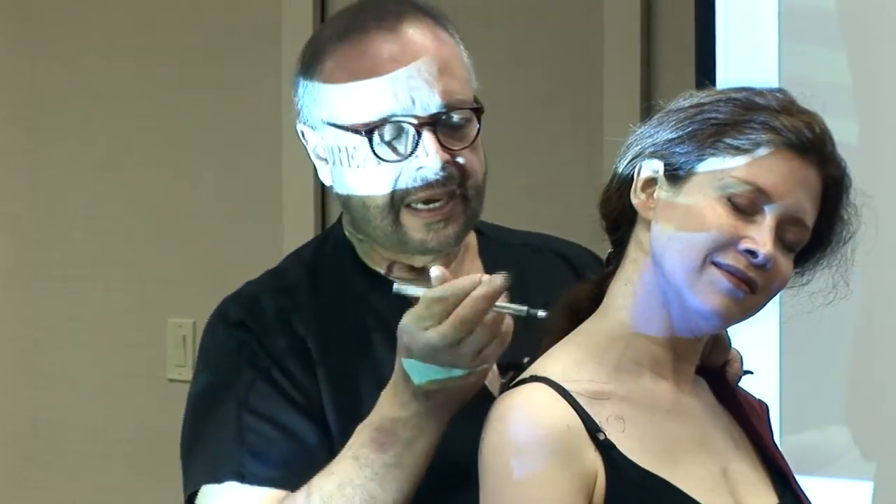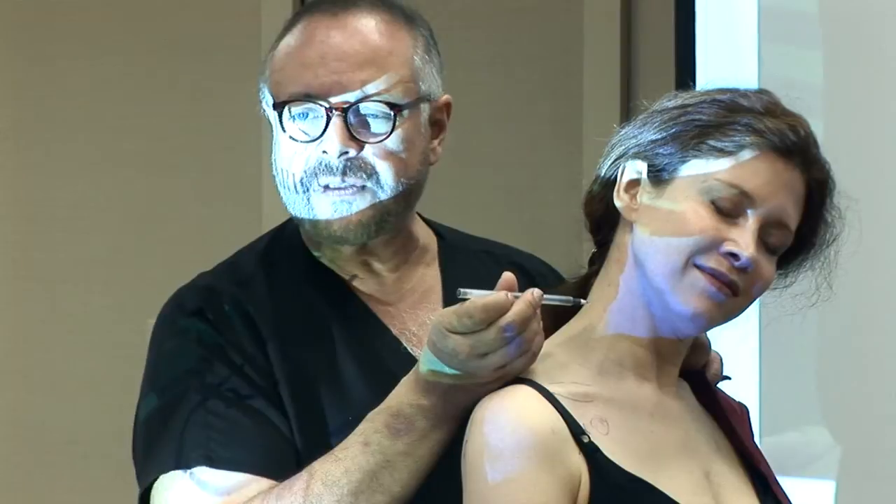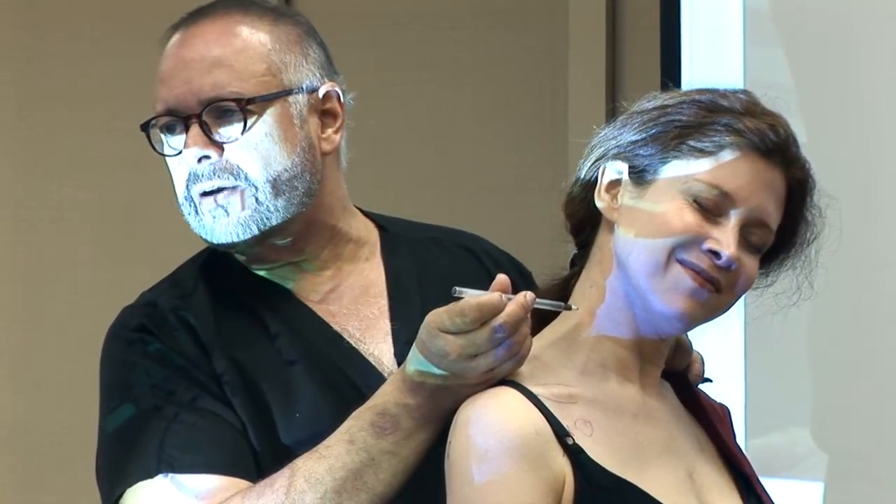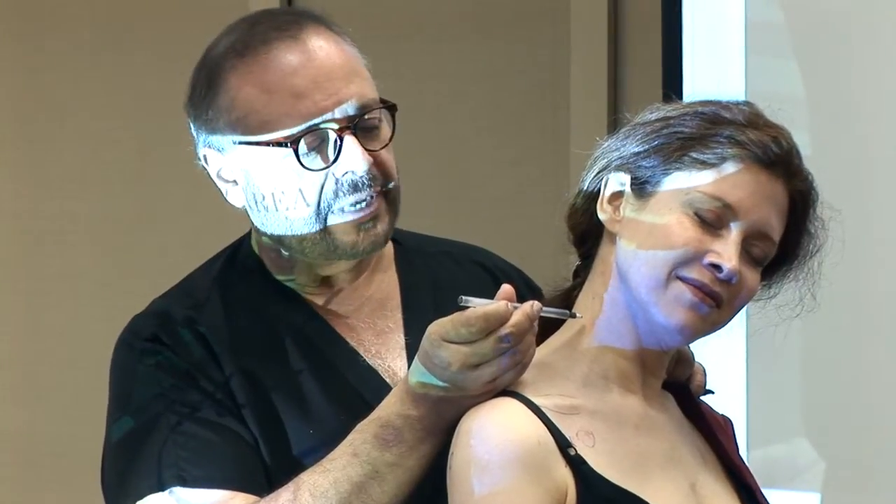I come further down and say: 'We're going to do the same thing — on the count of three.' Now she's expecting me to inject on one, so this time I say 'one, two' — and the needle is in. Varying the count prevents the patient from anticipating exactly when the injection will occur.